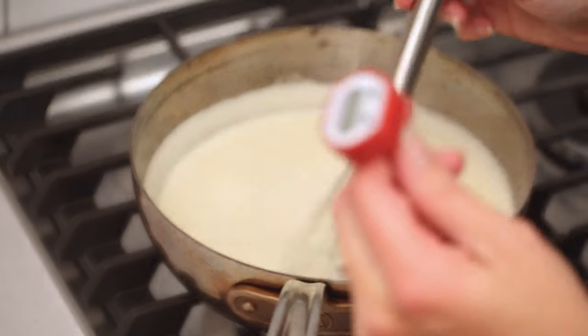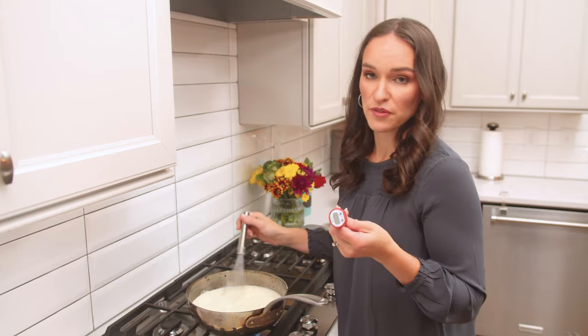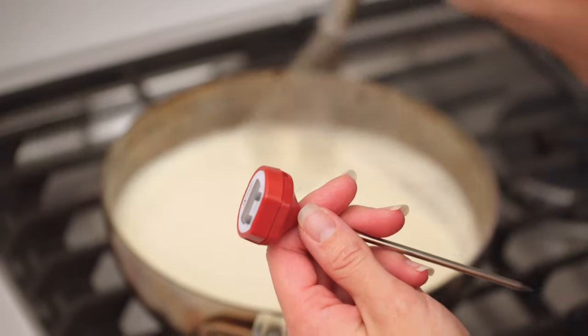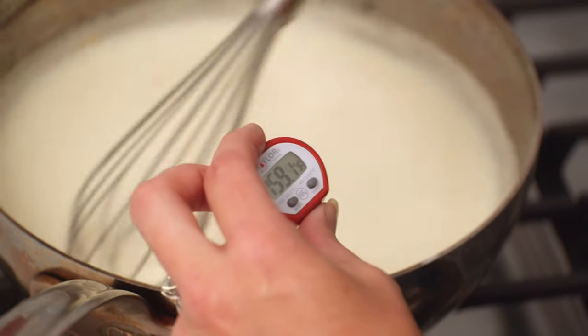Now we're going to want to use some kind of thermometer. I have just a regular digital food thermometer, and it's a quick read. We want to continue cooking this until it reaches between 160 and 170 degrees, because that's when eggs are food safe.